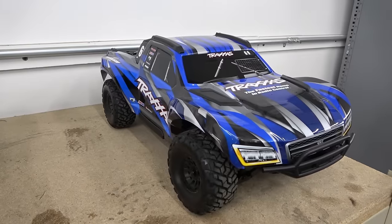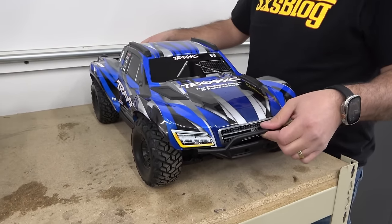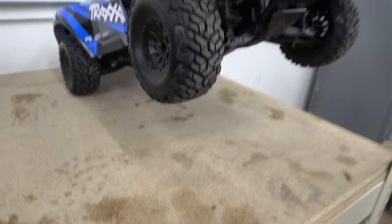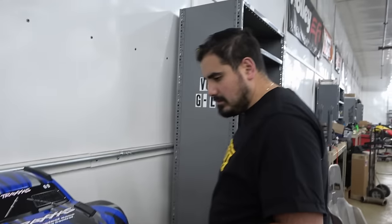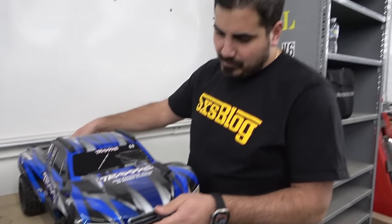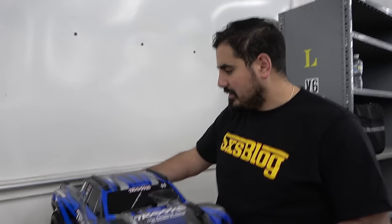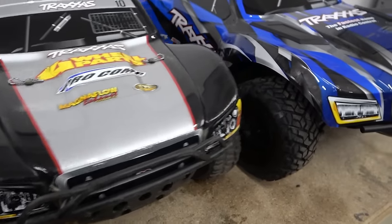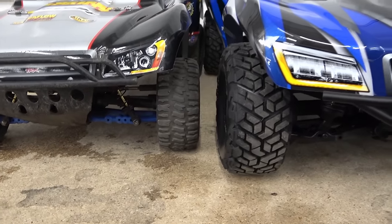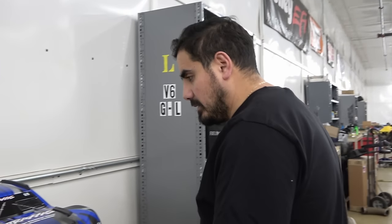This is the Max Slash — I think one of the sweetest cars to come out in a long time. It's 6S capable, 70-plus miles an hour they say. She's a big rig, dude. It's all metal drivetrain. You got these fancy hybrid axles with steel cores, and you got belted tires so they don't balloon up. And here's a size comparison next to Nick's old Slash — this thing is maxed out. She's a big rig.